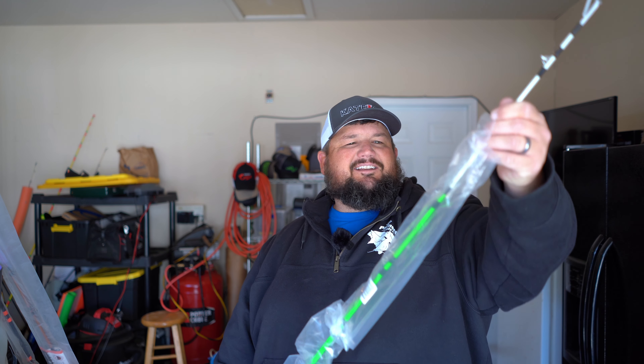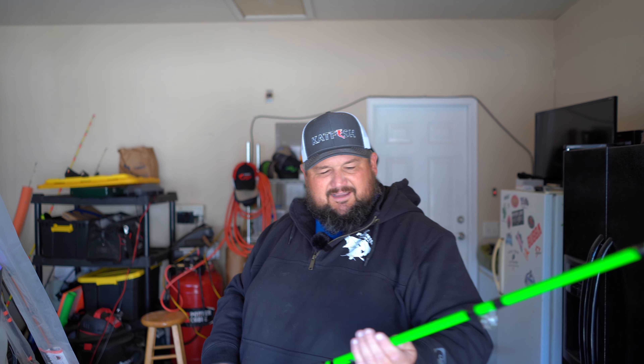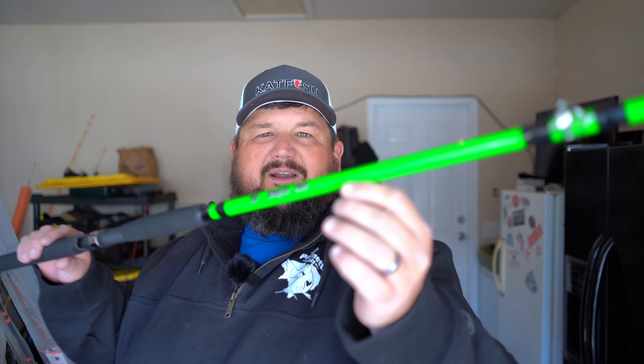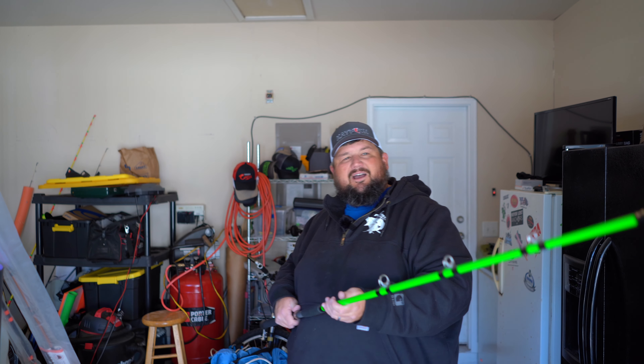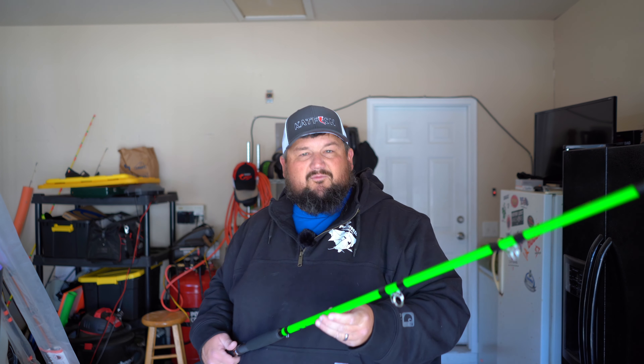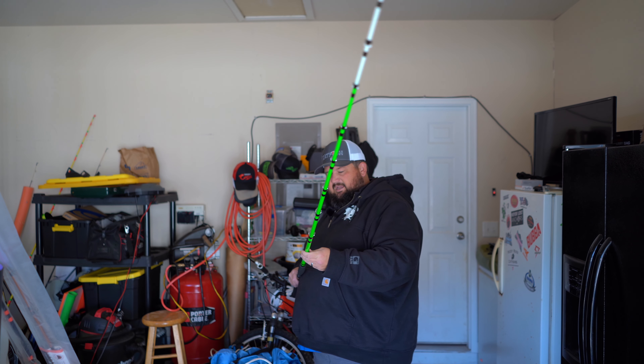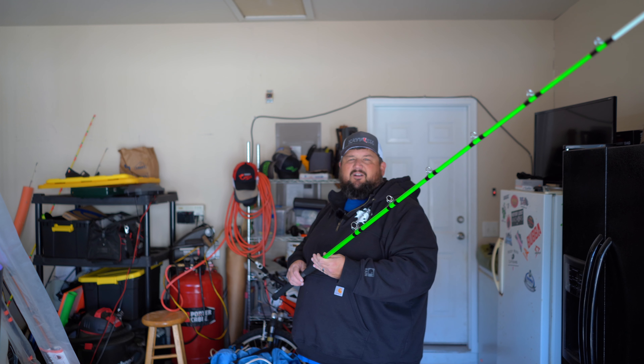The next one I got is just for novelty. This is from the people at Rippin' Lips. And as you may already know, I have a Supercat Legacy - the red one. But now I have the Supercat Green model, just because I like green. This one is a medium rod, as opposed to my Supercat Red which is medium heavy. So this is a different rod. Even though it's the same model - the Supercat Legacy - it is a different type of rod. It's a medium rod, different strength.